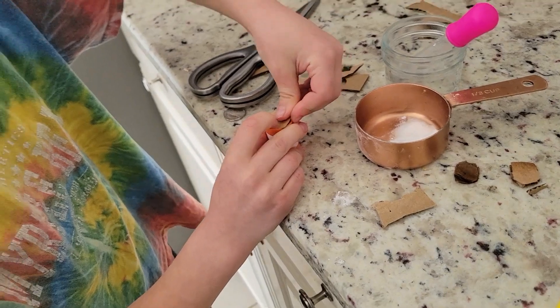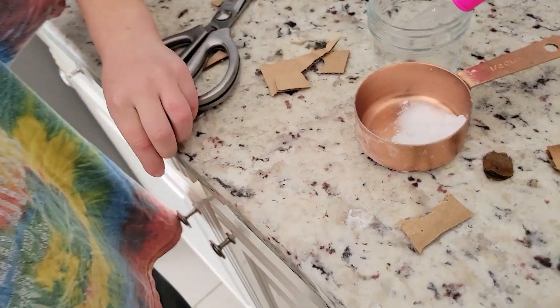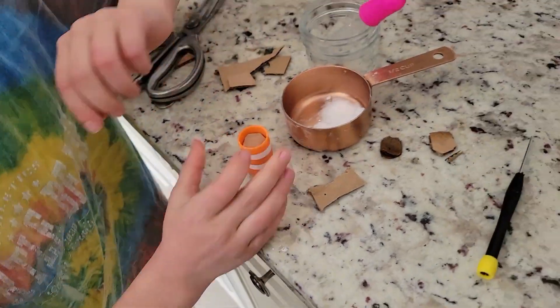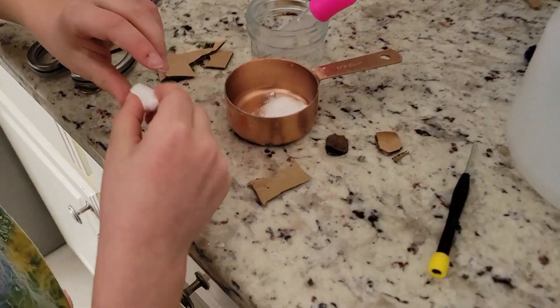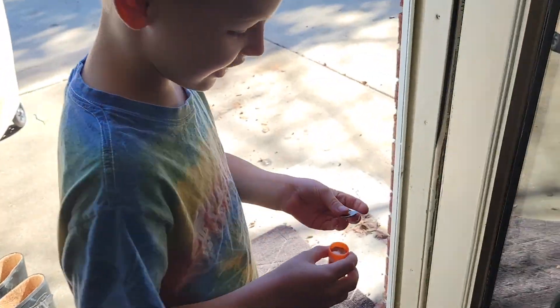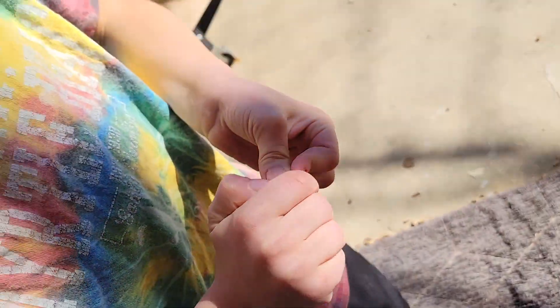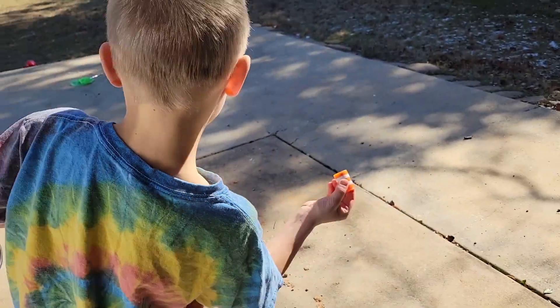Then you put this inside — this little cargo thing inside like this. And then you take a little piece of baking soda like this one, and then you put it inside right here. And then you put something that fits on top; like for me this nickel fits on top. Then you can shake it.